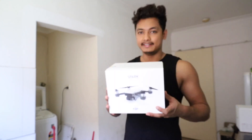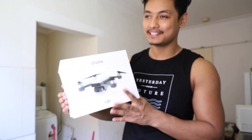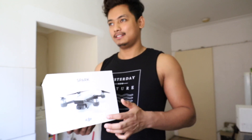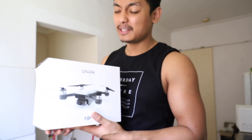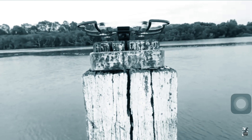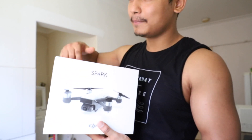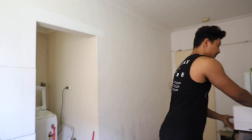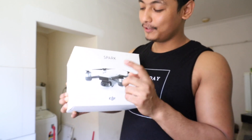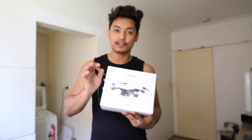Another thing I got is the DJI Spark. I bought the first one and flew around a lot. But one day when I went to the Olympic Park, it just fell into the water. So I got another Spark — a yellow color Spark this time.